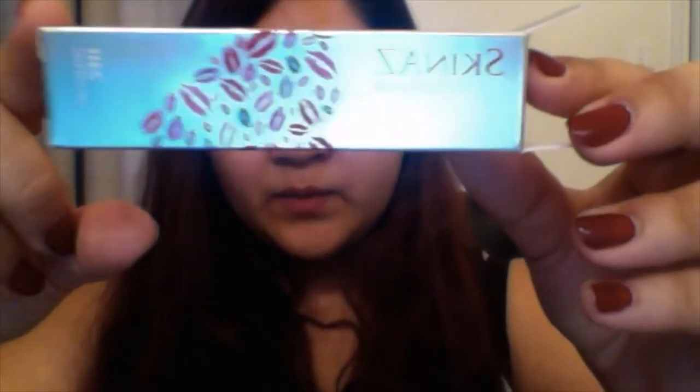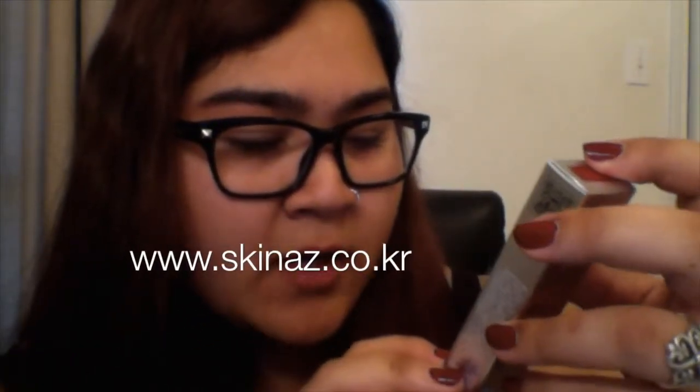So again, this product is called Skinaz — I think it's Korean. If you want to buy these you can go to skinaz.co.kr.